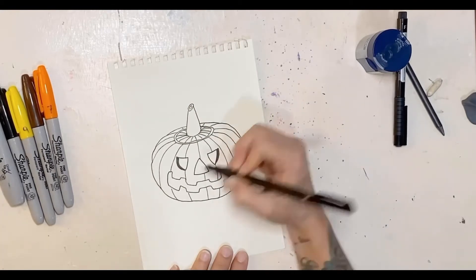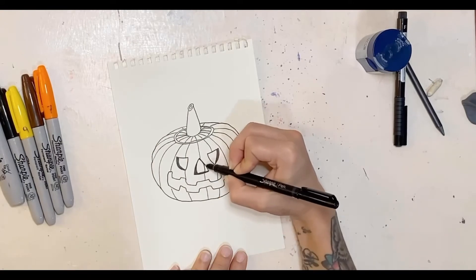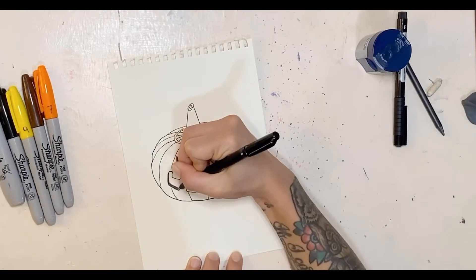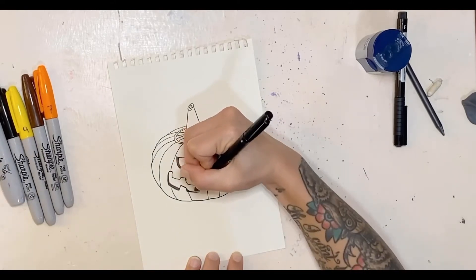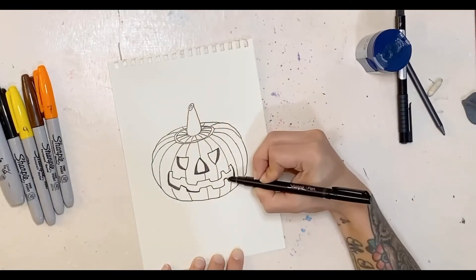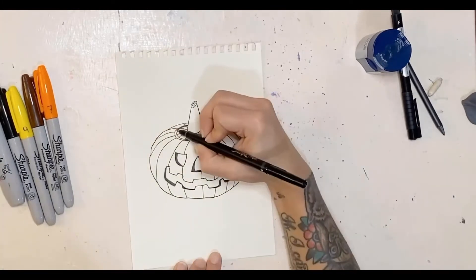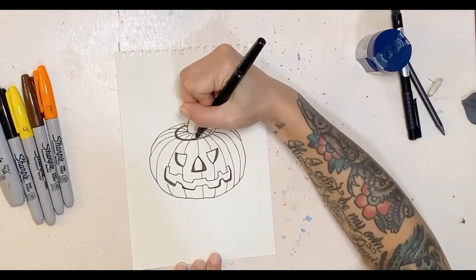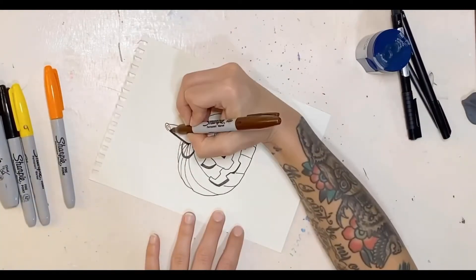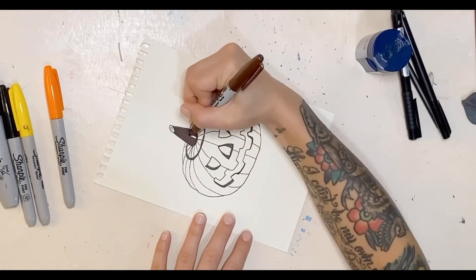Here I'm putting in some dimension — this is to give it that 3D effect, to make it look more carved. Editing Nina here: there was a slight interruption with the sound in this part. I was just saying I was really happy with my decision to use shading to give depth to the pumpkin — that's something new for me and I'll continue doing it. I'm also introducing the Sharpie, starting with the brown for the stem.